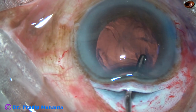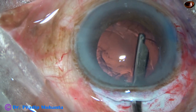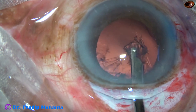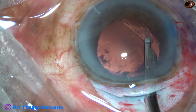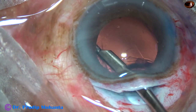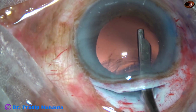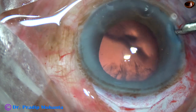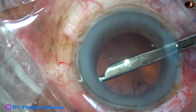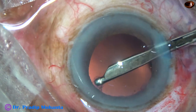And now I am going to remove the cortex. Very nicely, the cortex is being removed by a 22-gauge Simcoe cannula. Now I go through the side port at 8:45 o'clock and remove the cortex from the upper part.